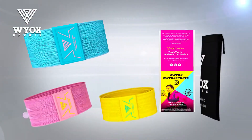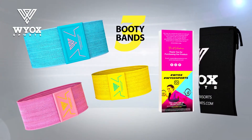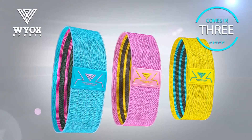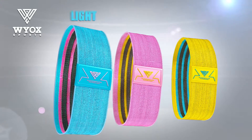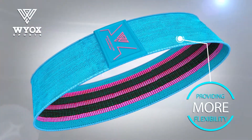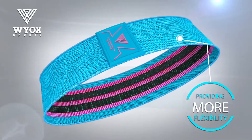The Trio Booty Bands by Wioxx features unique colors and comes in three sizes. Each resistance band color has different resistance levels — light, medium, and heavy — providing more flexibility and options for your exercise routine.